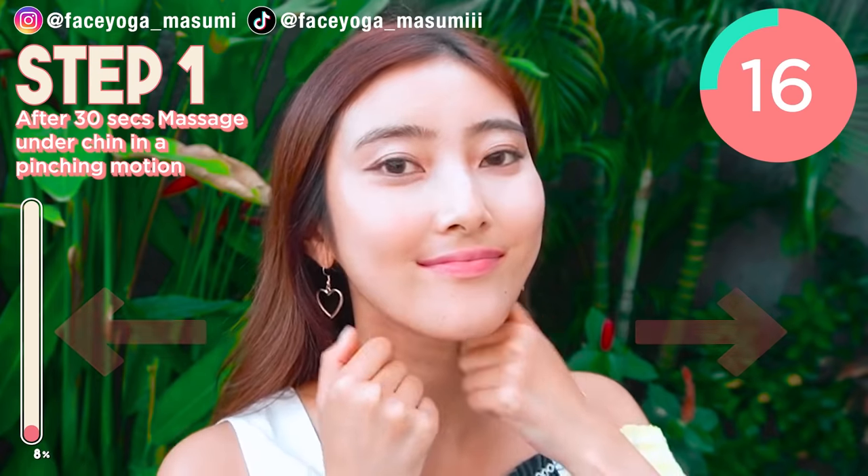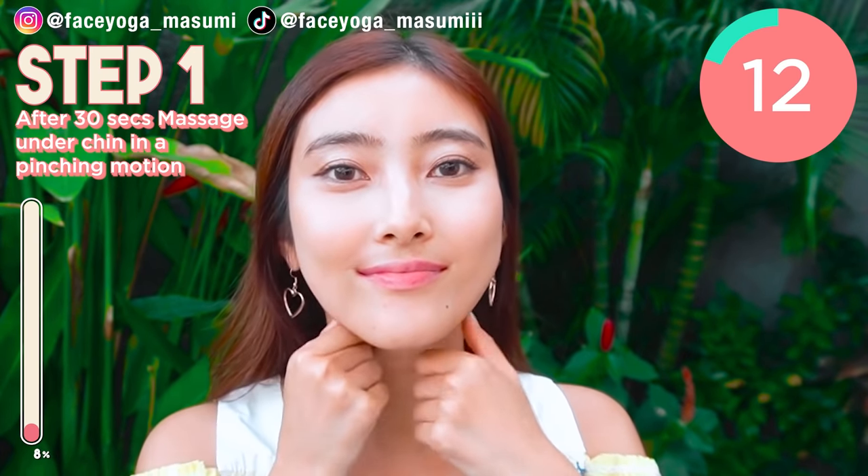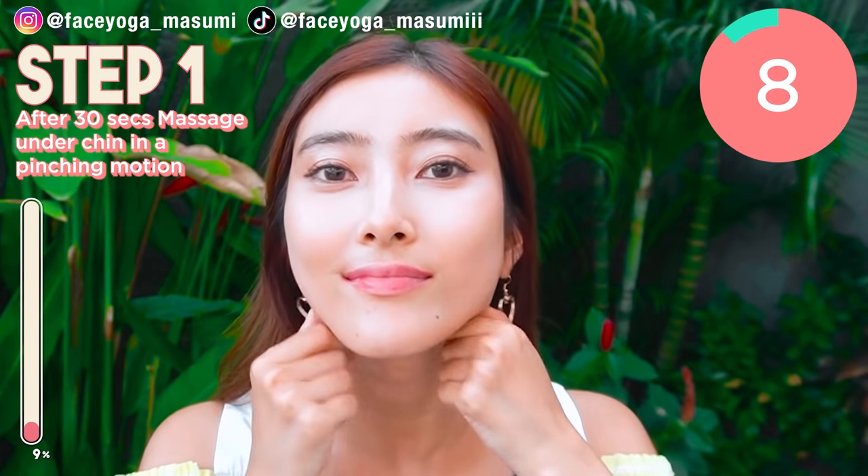This is a really relaxing massage. Through this video, you can lift naturally, fix your double chin, and get a beautiful jawline. So let's do it till the end.